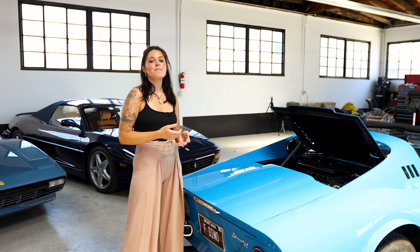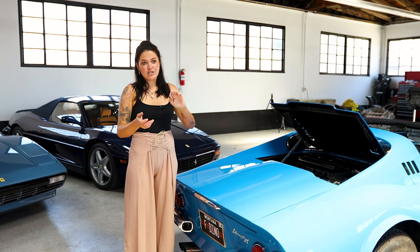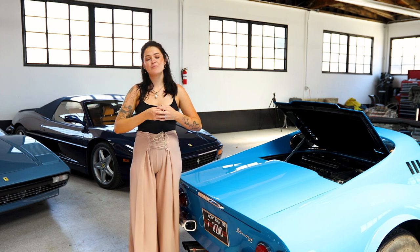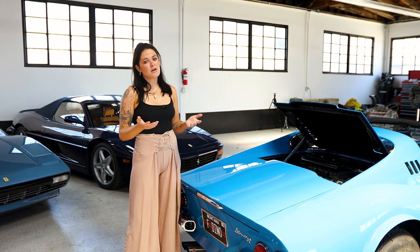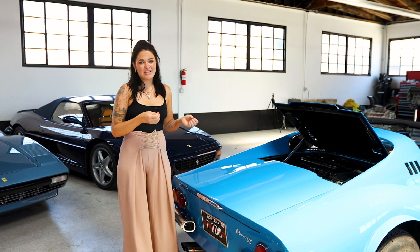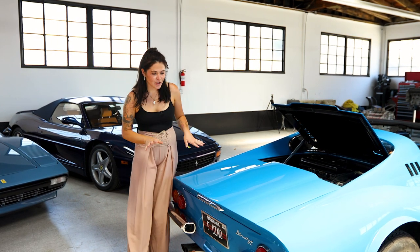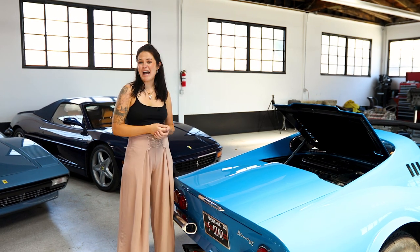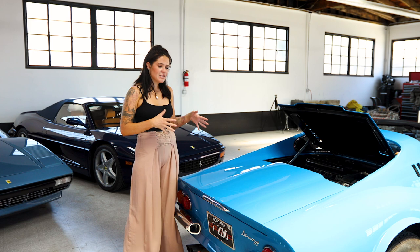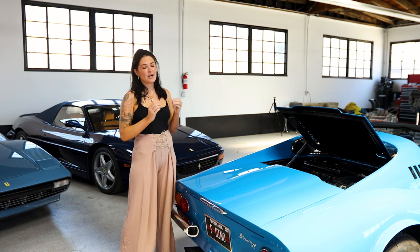So they asked Fiat to help cast and assemble the engines for the car. People say that makes them Fiats, but no — the engines are designed by Ferrari. They were simply put together by Fiat because Ferrari didn't have the facilities to produce so many engines. Fiat agreed because they were then able to produce their own car, a front-engine version called the Fiat Dino. Both cars are very similar in engine — they both have the two-liter aluminum block and the 2.4-liter cast iron block. The main difference is the Fiat had an externally balanced crank while the Ferrari had an internally balanced crank.